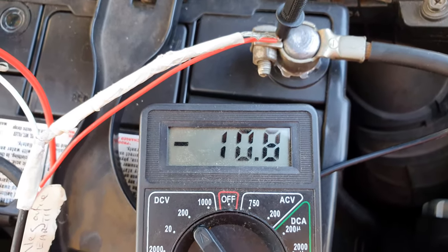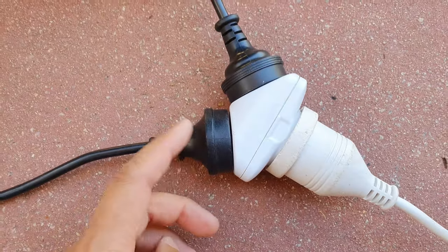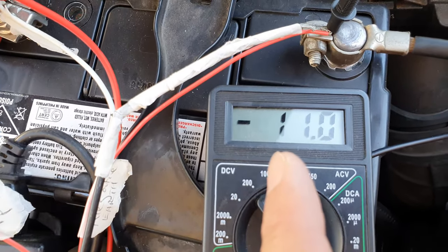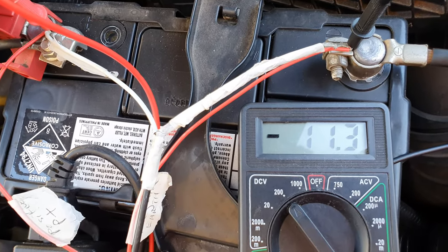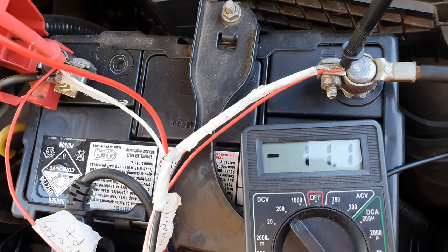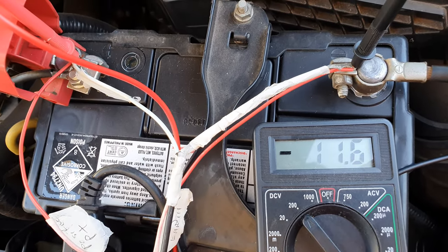The last step is to plug in the chargers and let the battery charge up. You can see the multimeter number is jumping up and down — the goal is to get it above 12 volts. At the moment it's at around 11.1 to 11.2, jumping up and down because of the current.